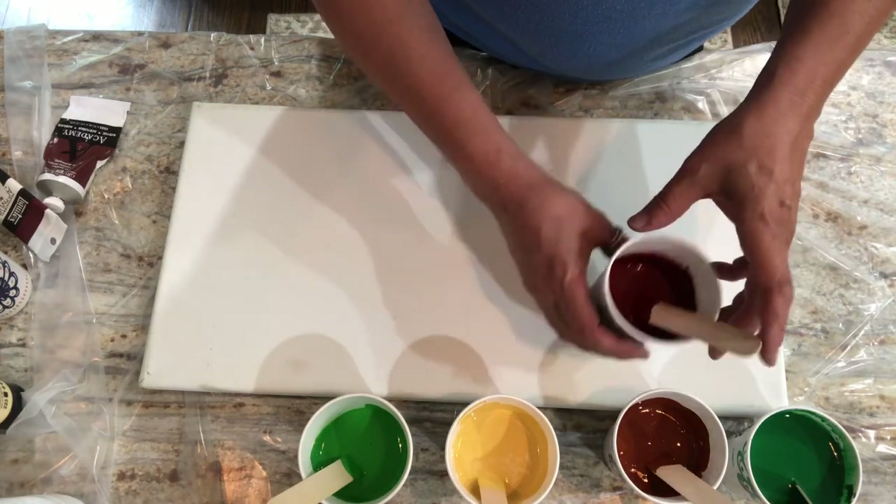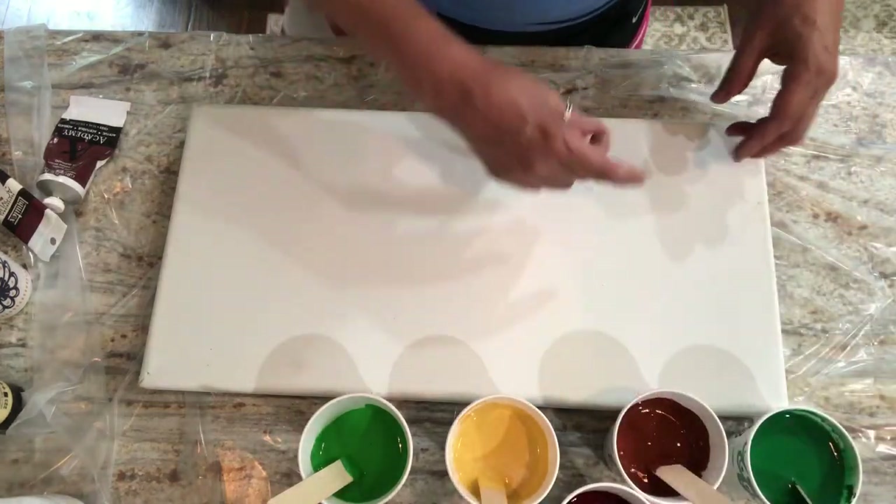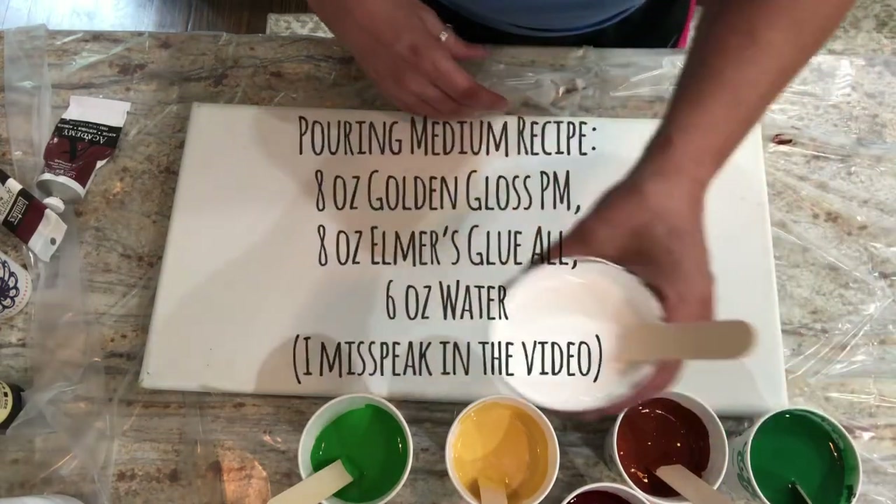I used black instead of Payne's gray because of the blue undertones in Payne's gray — I didn't want that with my red. I used black to get this really nice shade of rust color. I'm actually quite happy with that. It's just different enough from the burnt sienna, and I really like those two together. Then there's a cup of the artist's loft flow acrylic in white and in black.